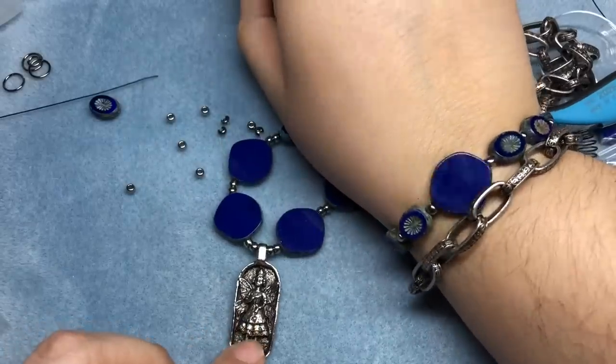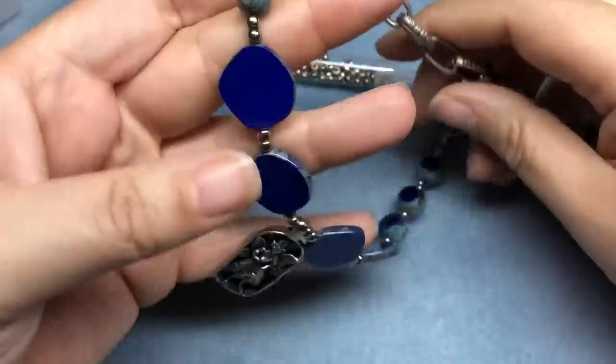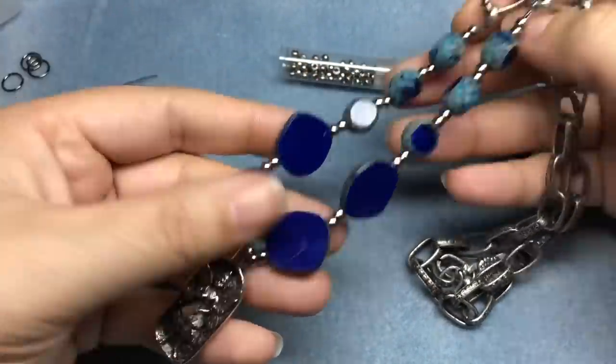And then here it is with our showstopping necklace. Can't wait to wear this all together. Thank you to SoftFlex and thank you to you for watching. Stay tuned for Goldie — she's super duper cute. I hope you have a good day. Bye-bye!